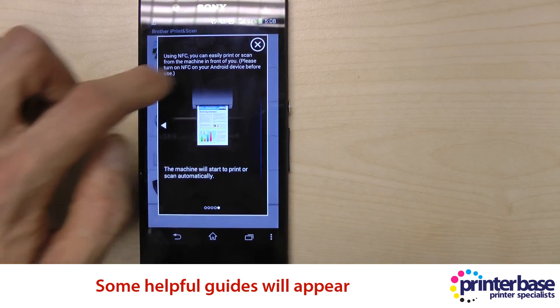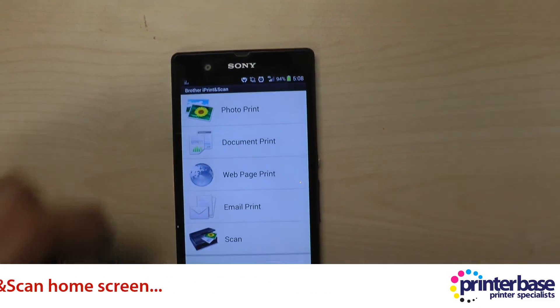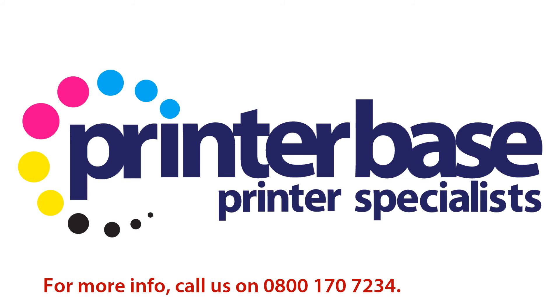Once you close those guides you'll see the front screen which is where all the options are. Now if you've got any questions give us a call on 0800 170 7234. Thanks for watching.